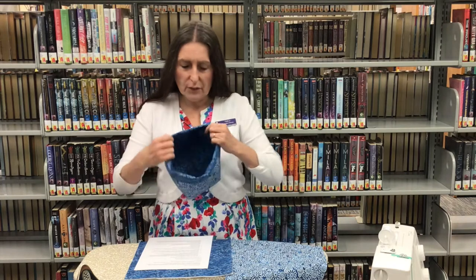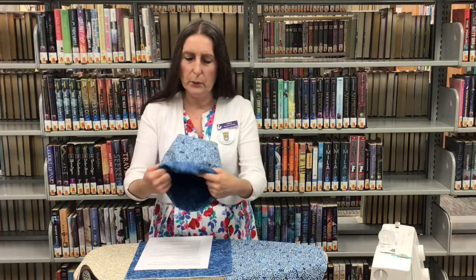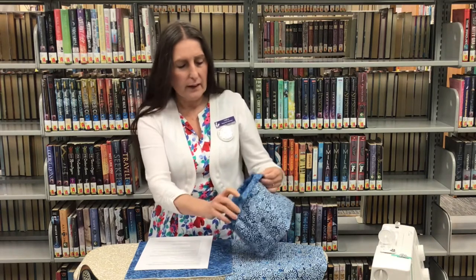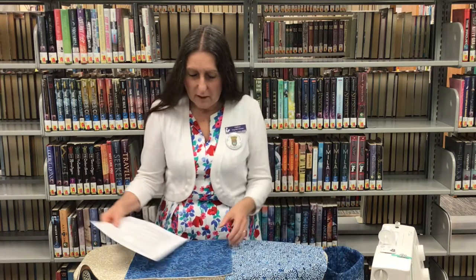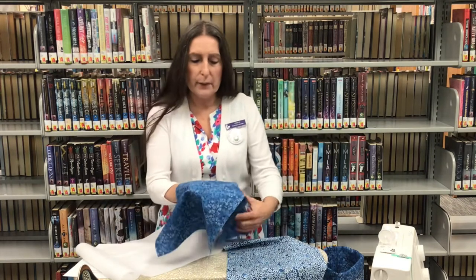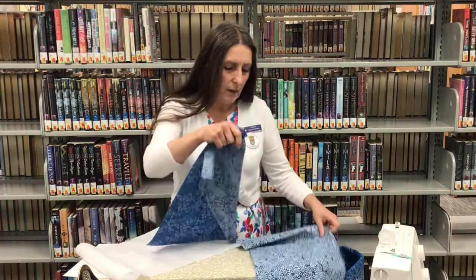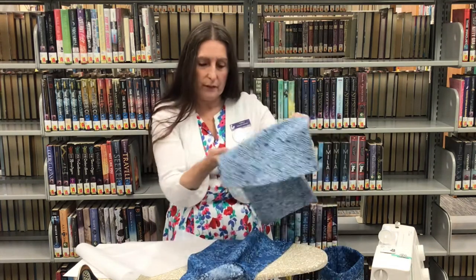It looks like this. The lining is going to be a dark blue and the outside is a daisy fabric. If you got a kit from the library, you're going to have two pieces of fabric cut to 12 by 21 inches. This is the lining fabric and this is the outside of your basket.